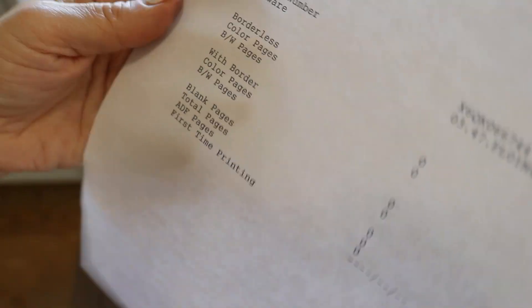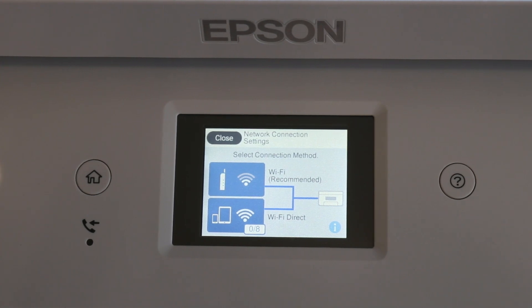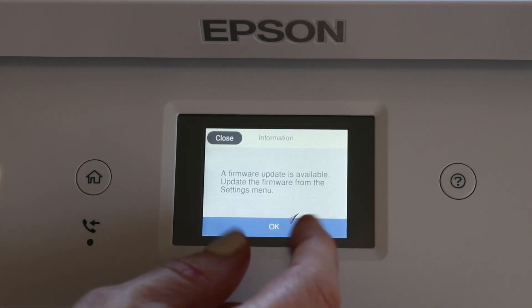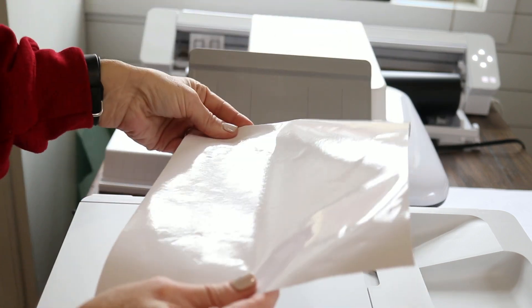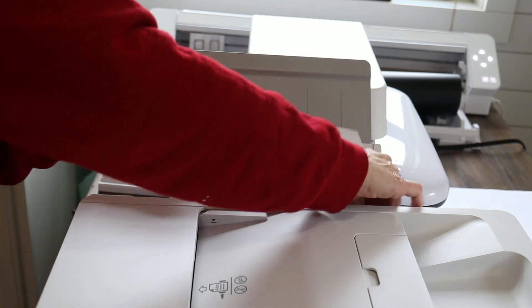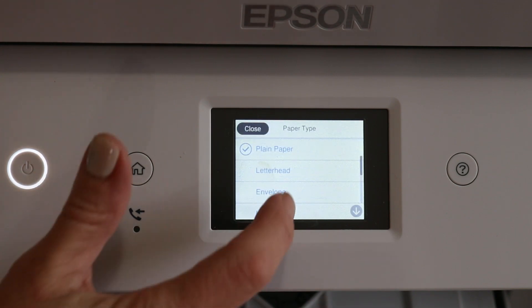If you don't get perfect print results the first time, you can go through the step-by-step process on your printer screen to fix the print quality, which is what I did. Last, you can set up your Wi-Fi and register your device through Epson, download any updates, and then your printer is ready to use. Here I'm testing it out on some projects using the back tray with printable vinyl paper, which I'm putting into the back since it's a specialty paper that won't feed well through the cassette.